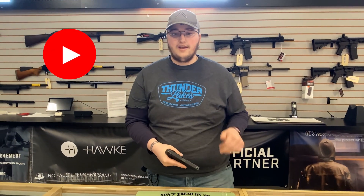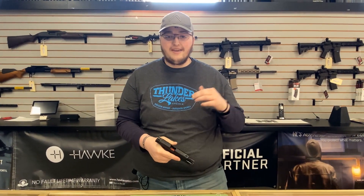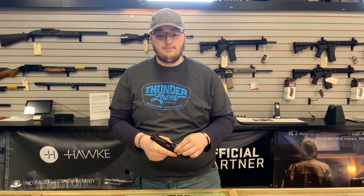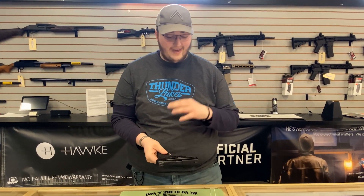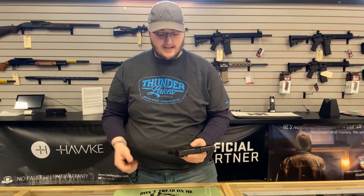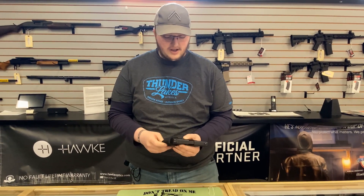Watch the Glock 42 video — hint hint, plug plug. That thing had very little recoil for a gun that size in .380 ACP. This thing is practically a laser beam. It just has almost no recoil, given the size it is and just how well they shoot.